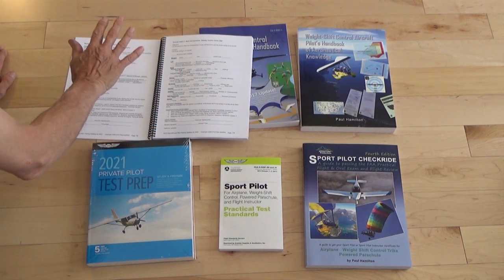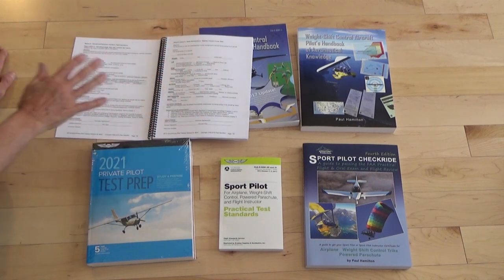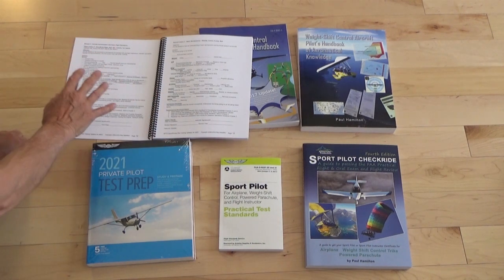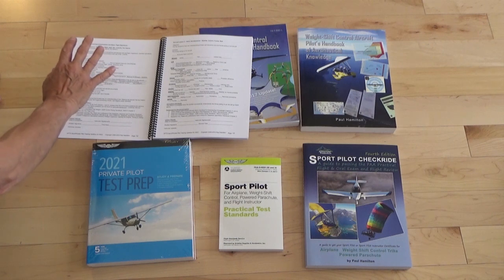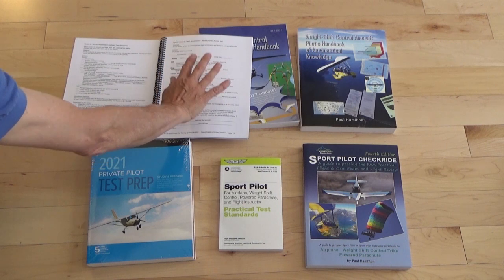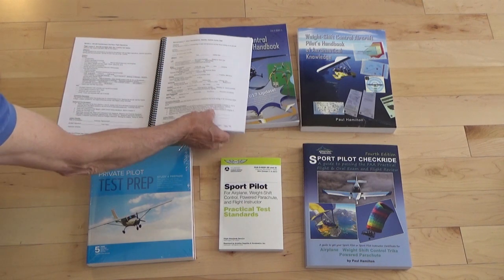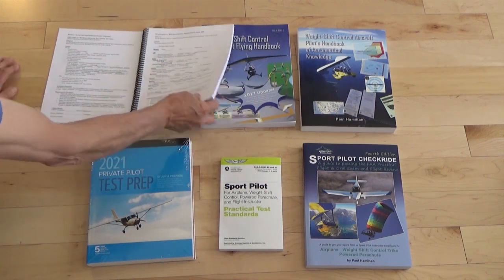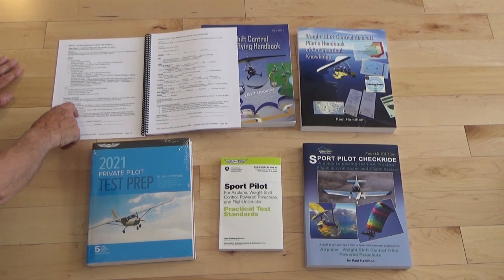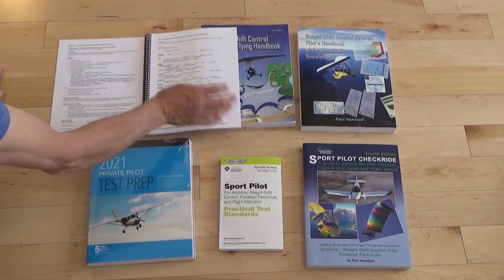Then we go right into our aircraft preflight, start, taxi, and basics. We go into our aerodynamics. In this training syllabus we go through here step-by-step in a logical order for you to learn how to fly, with both a flight and a ground component. The ground is needed to help you learn to fly and understand the concepts as you're learning to fly. Throughout this training syllabus it's going to give you assignments — assignments for your ground lesson and your flight lesson.